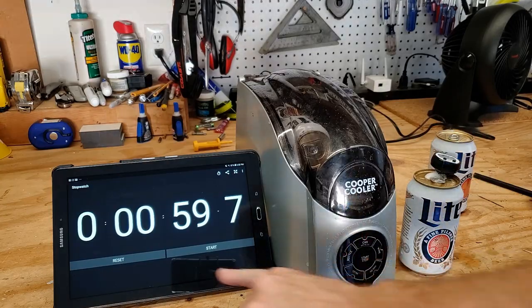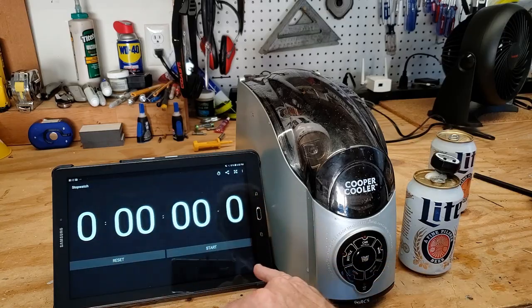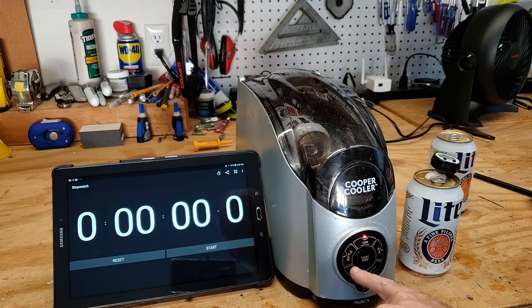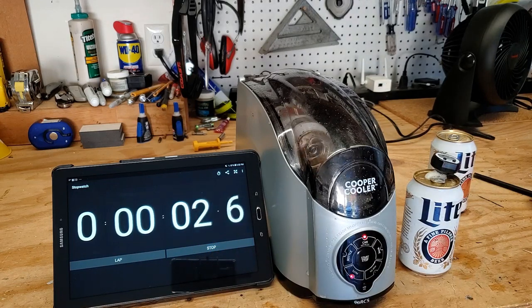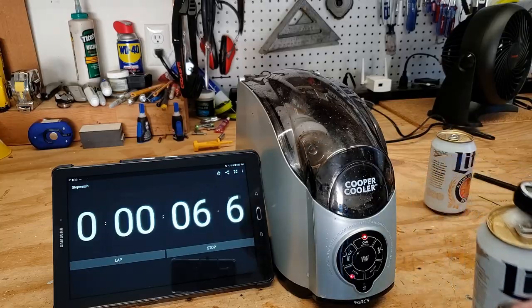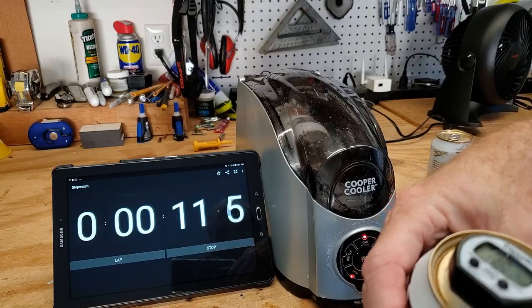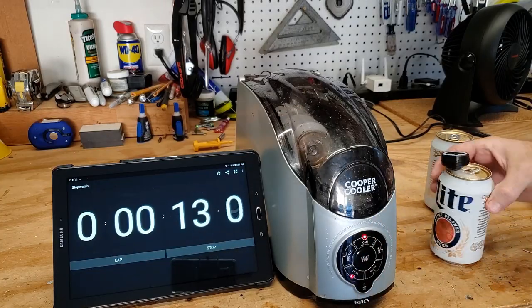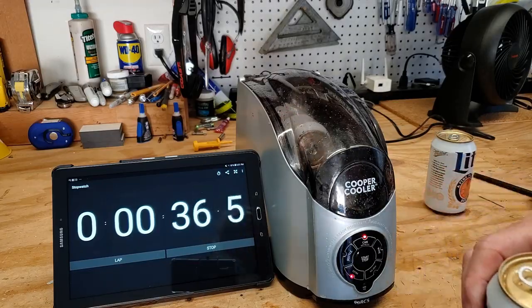Now we're going to do can extra mode. And now we're down to 46 — it's 46.4.